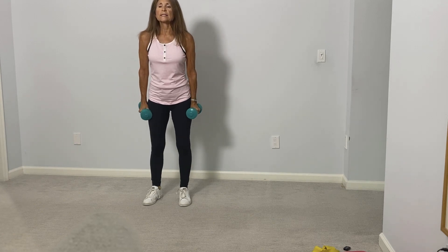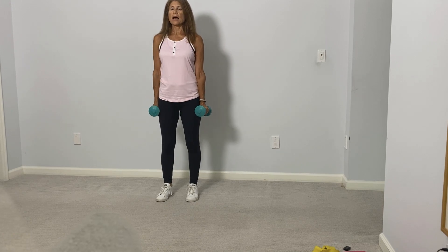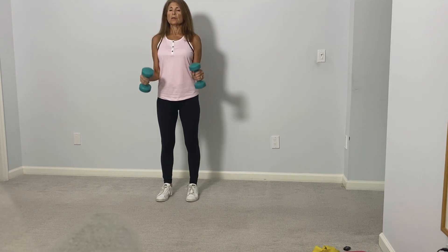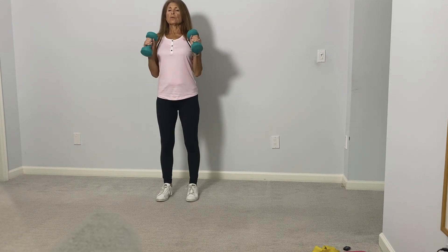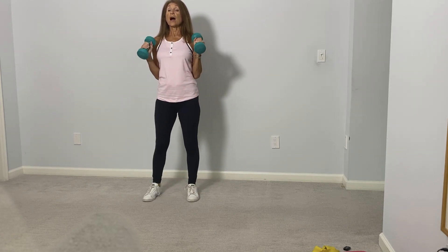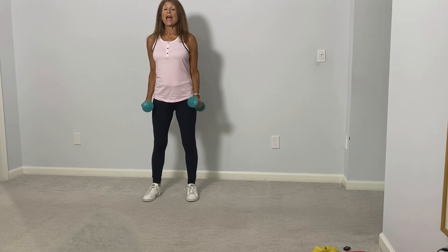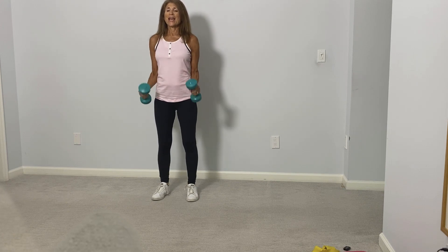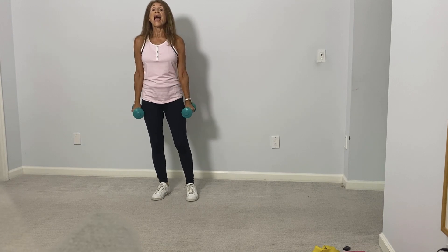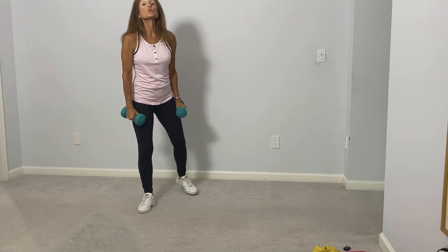Let's rotate — we go right into hammer curls, we'll do ten. Arms stay tight to the body, palms facing the body: one, and two, three, and four, five, six, and seven, eight, nine, and ten.